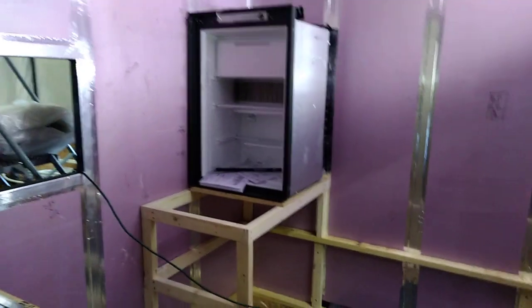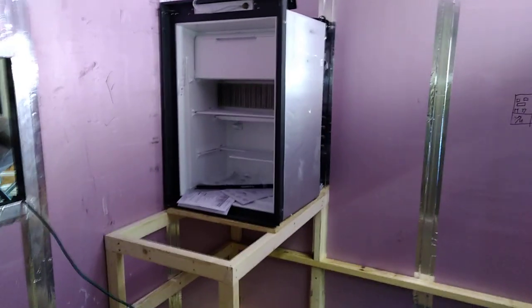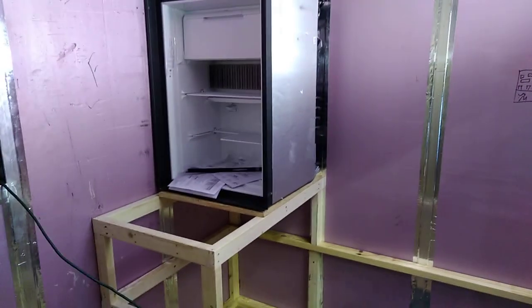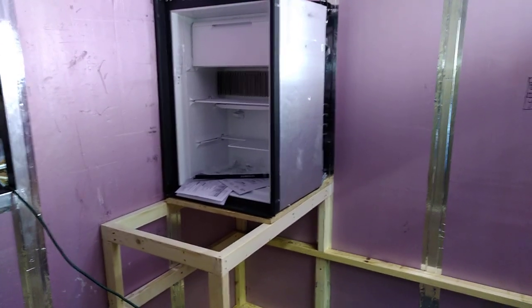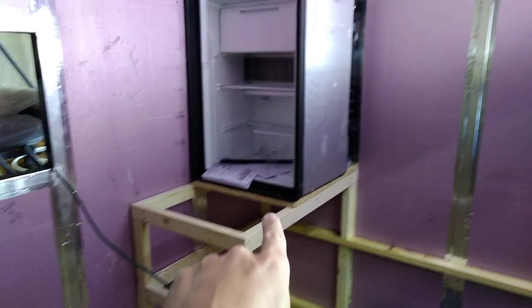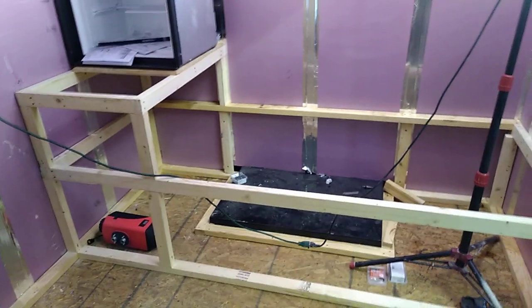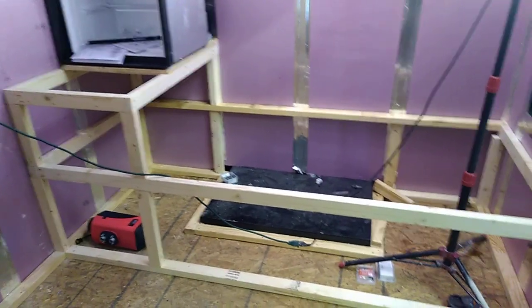We also got the mock-up for the fridge going in place, and this is a great little fridge for the client — it's going to work out well for what their needs are. It will also give them a little bit of extra counter space right here, and then this whole area is going to be kind of a day bed, a sitting area, or maybe for their pet.